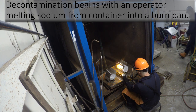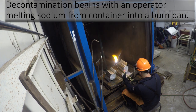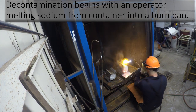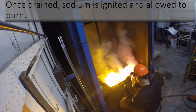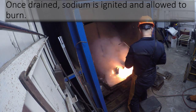The decontamination begins by an operator using an oxyacetylene torch to melt sodium from a sodium service component into a burn pan. Once sodium has been drained from the component into the pan, it is ignited and allowed to burn.